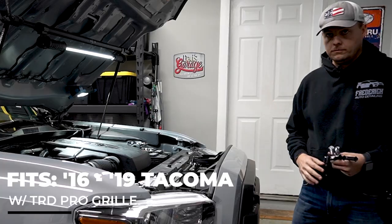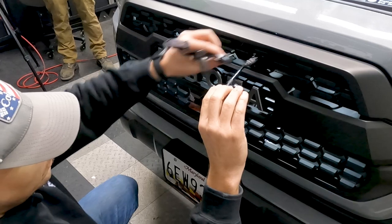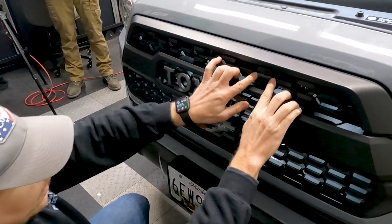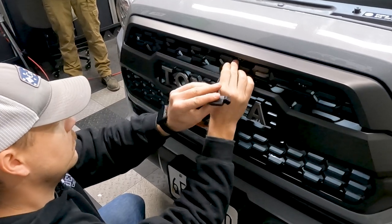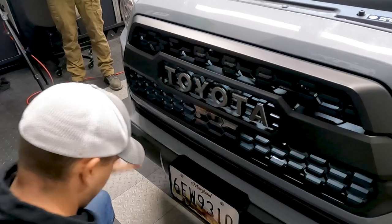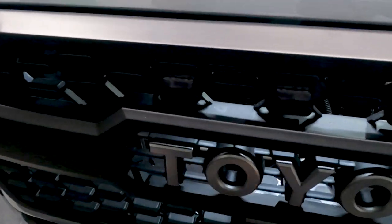First thing we're going to do is pick where we want to put them on the grill. We've selected these four spots right above the Toyota logo. We work the connector through and these just push into place — evenly work it in and you can see it just snaps right in. We'll go ahead and install all four. You can hear them snap into place. Those are in there — super clean, really great fit.